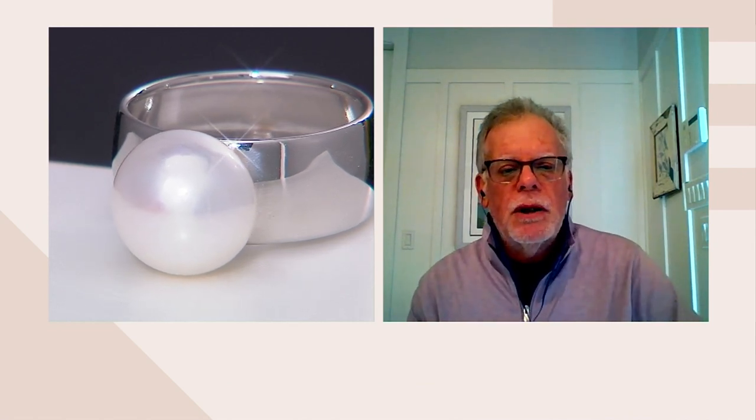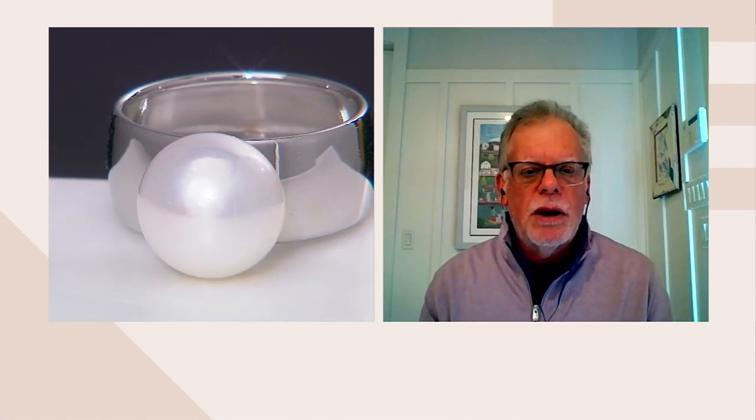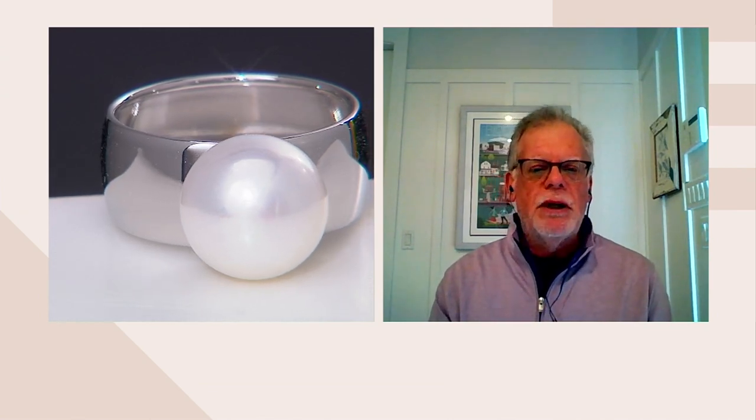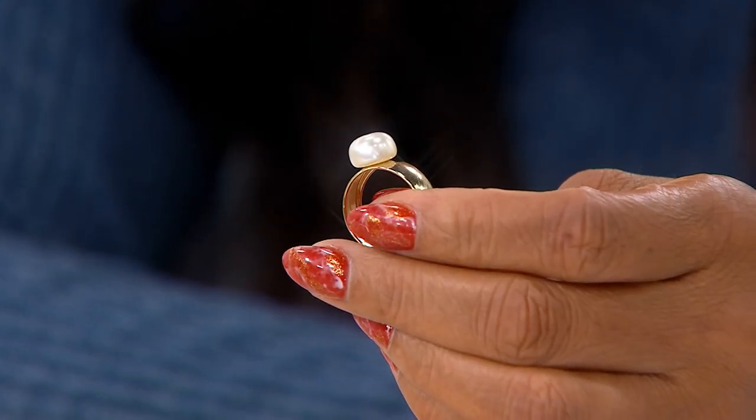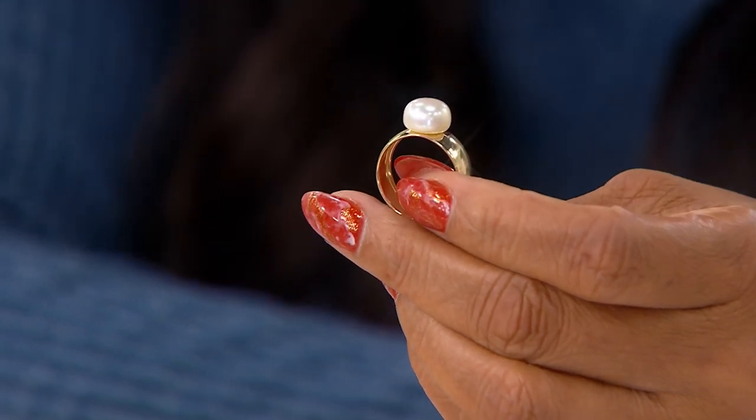Phenomenal cleanliness, great luster, incredible color. And these are 11 and a half millimeters, so it's the size of a large Australian South Sea pearl that could be thousands of dollars in some cases. And here we're able to do these phenomenal pearls from China in large sizes and still have them be affordable.